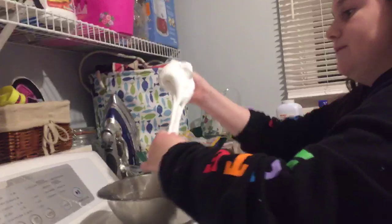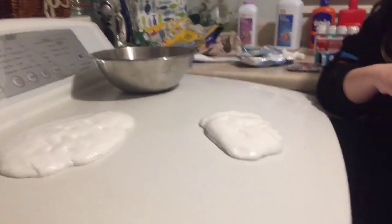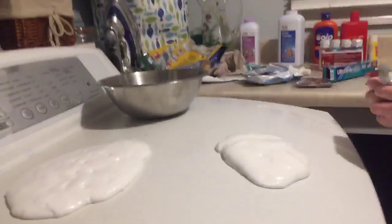Now we'll go to Caitlin's slime. Caitlin, get your next slime. Next up, this is the one I actually wanted to try earlier, right Olivia? Yeah. I wanted to do clay — I was begging Olivia to let me do it. I can't open this. Do we have scissors?